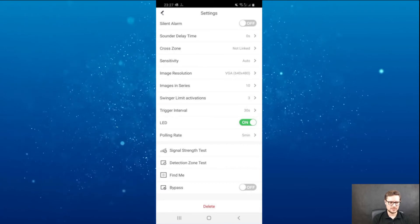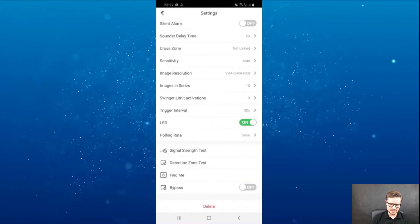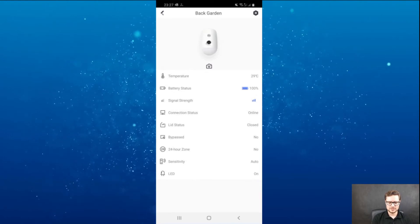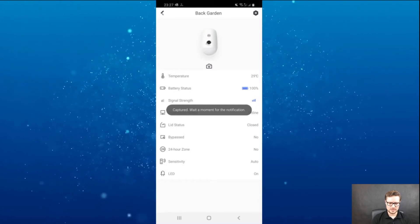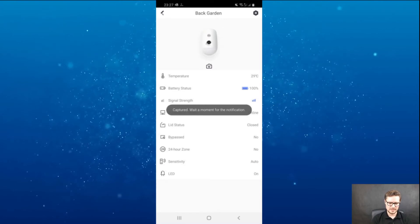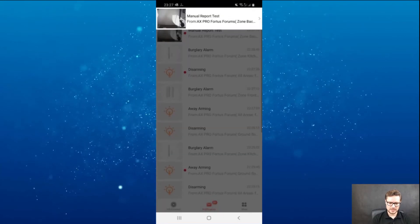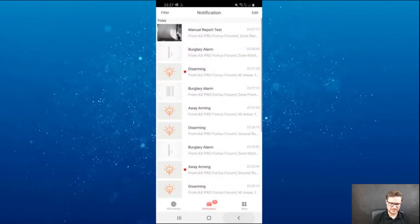LED indicator will be on the front of the unit. If you click the small camera icon just underneath the picture, it will capture whoever is in front of it. I can do it again — there, it's captured me. If I go back to my notifications, you can see the capture there.